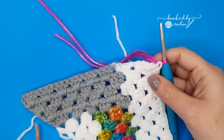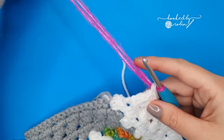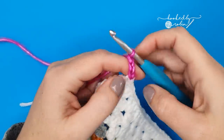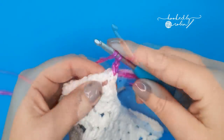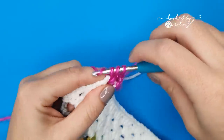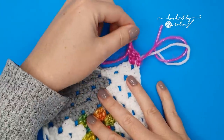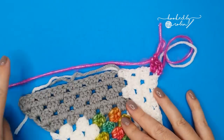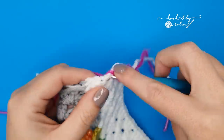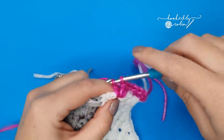Repeat the exact same thing again — these white rows are a recap of the gray rows. Chain three, two double crochet into this end space working around that last stitch you just made, then repeat those last four rows back and forth.